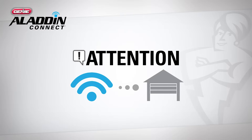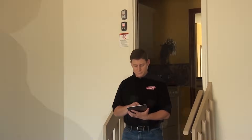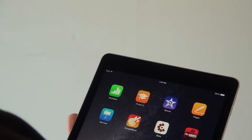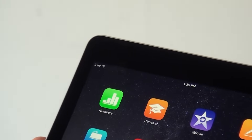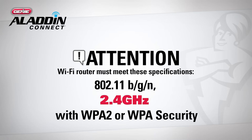Before beginning the setup process, please verify you can receive a strong Wi-Fi signal in your garage. Take your smart device into the garage and turn on the Wi-Fi to be sure you get a signal. If you are unable to connect to the Wi-Fi or the signal is weak, you will need to add a Wi-Fi range extender, which is available at most consumer electronics stores.